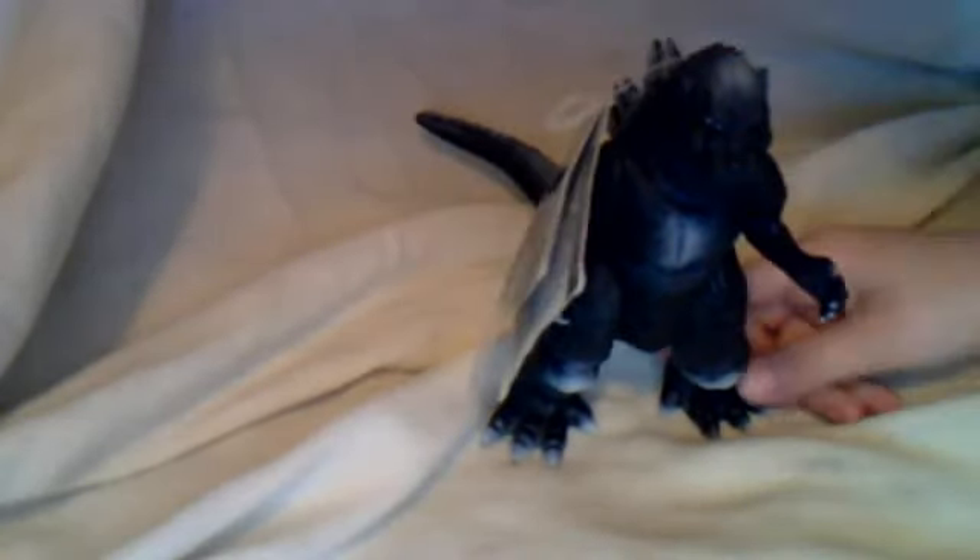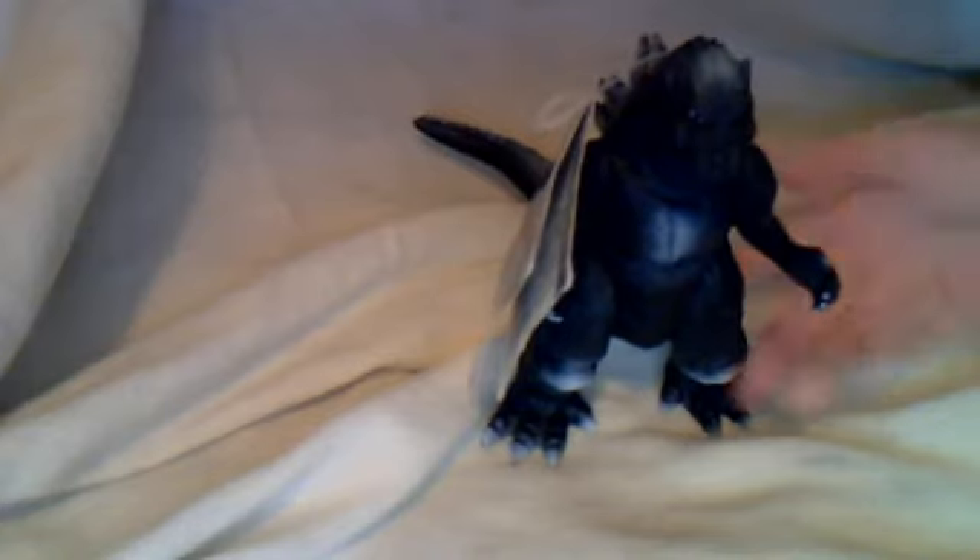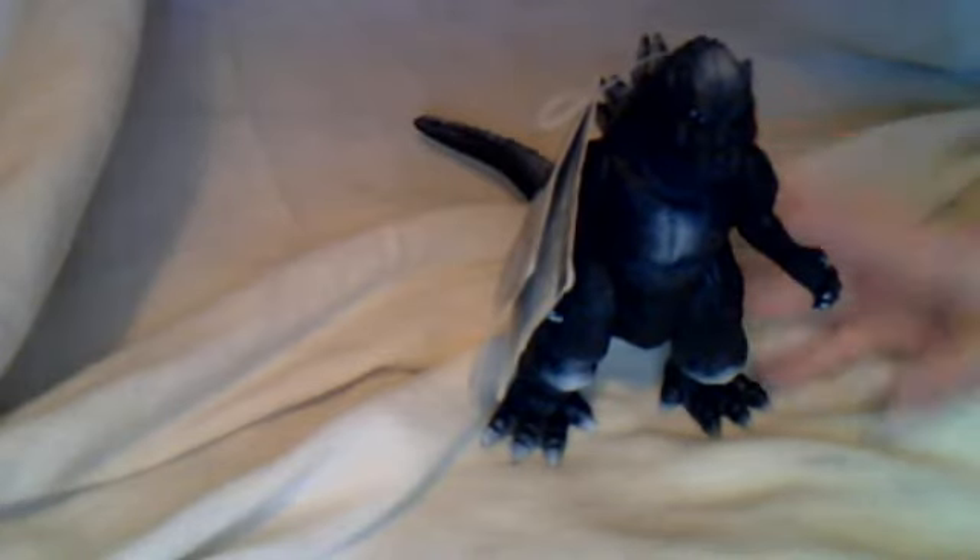Hi everyone. It's Mom Slambino — or, I mean, Ms. FitGodzillaFan — and today I'm going to be reviewing the Movie Monster Series Godzilla, the Movie Monster Series 2001 and Godzilla 1954.